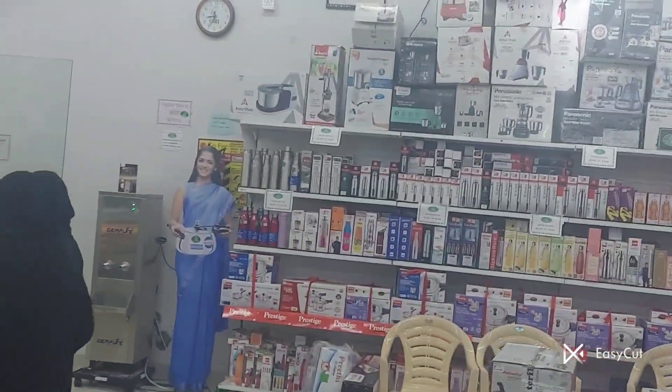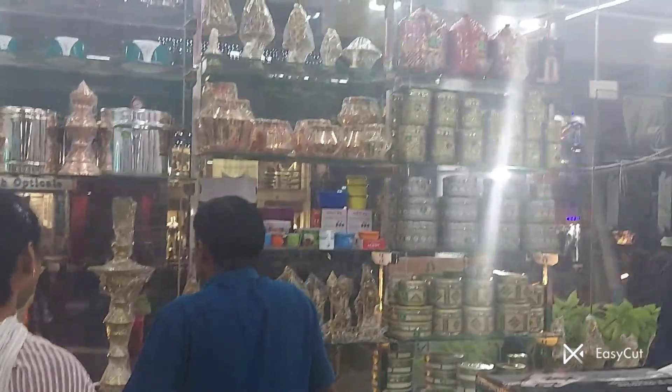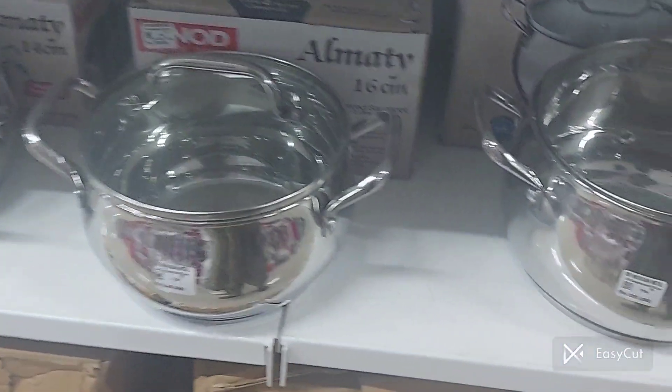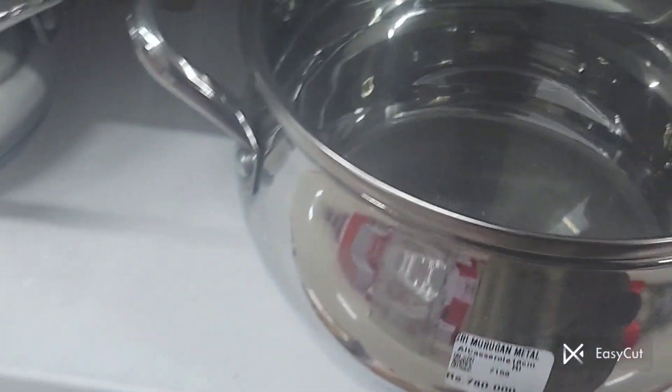Look at this — I have the bag that is in the entrance. There is a glass lid, a pan and a tray. You can see it's a glass lid. You can see it's 780 rupees.